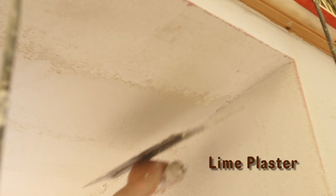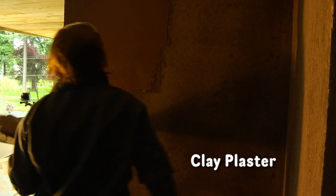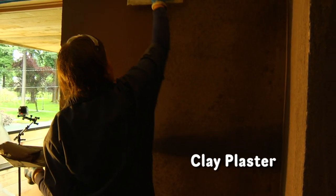We are covering most of the walls with a lime plaster. And then in one of the rooms, just to have sort of a cozier, different feel, we have a clay plaster.